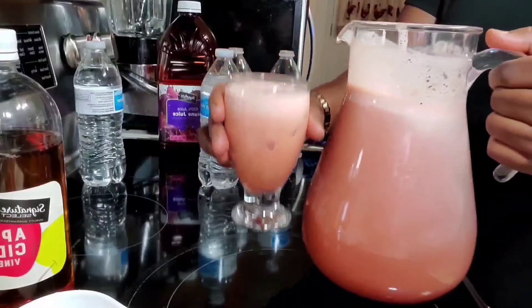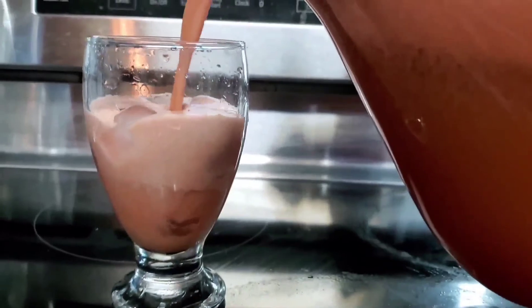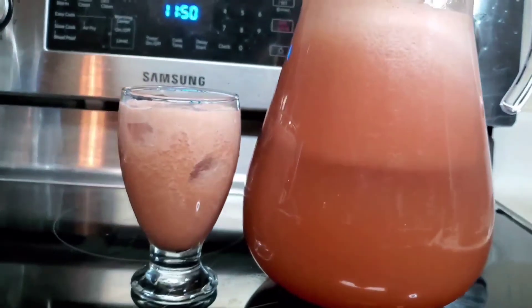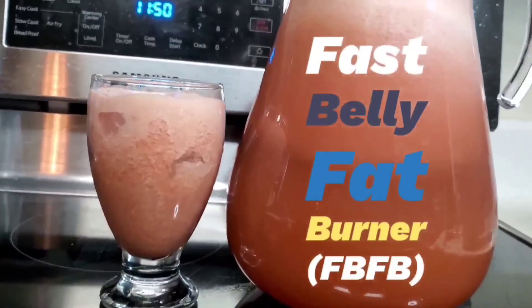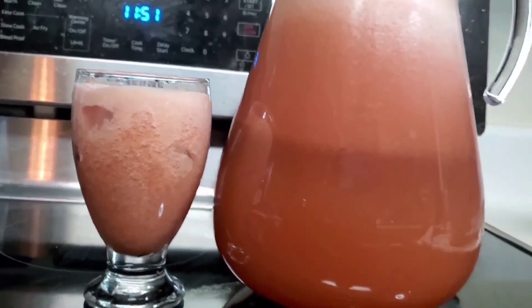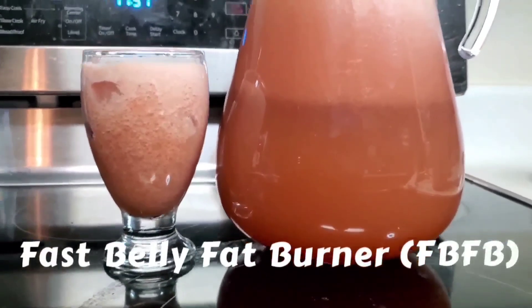That's our drink — early in the morning and before bedtime. You can also drink it in between, like at noon time if you prefer. Bye guys, enjoy!